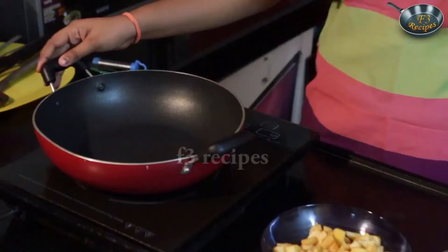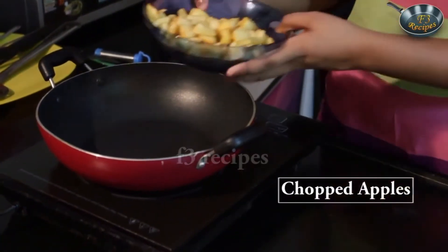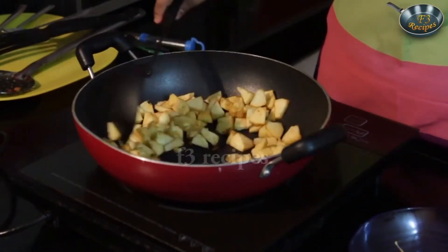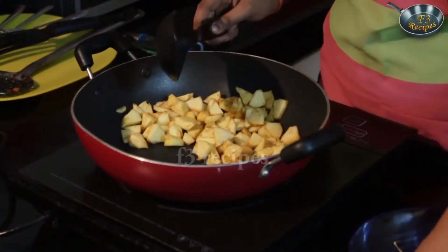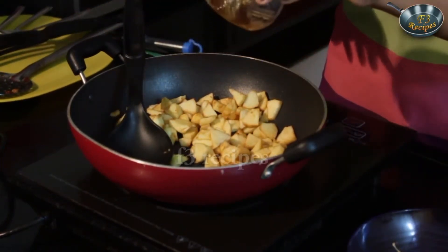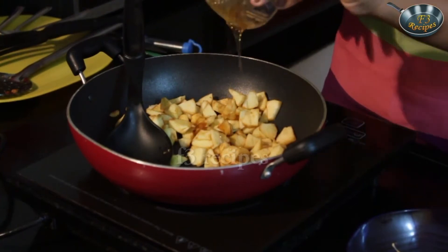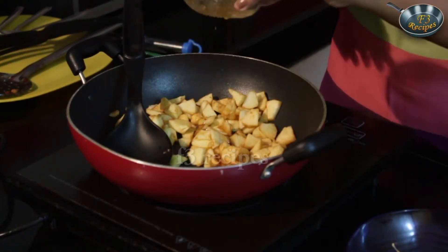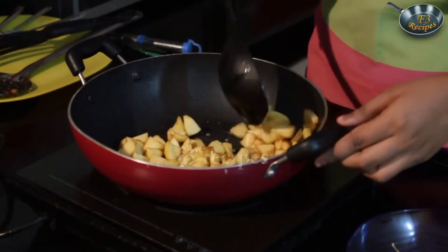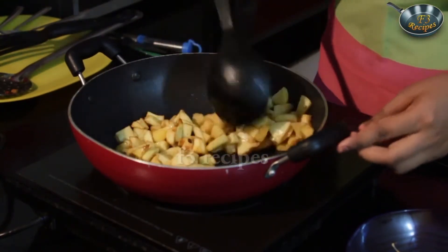Let's start by heating our pan. Now we are going to add in our apples and let them cook for some time. Once it starts sizzling, we are going to add in our honey. Once the apples are nicely glazed with the honey, we are going to reduce the flame.